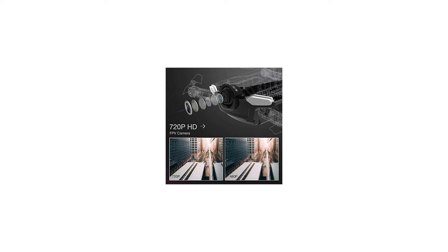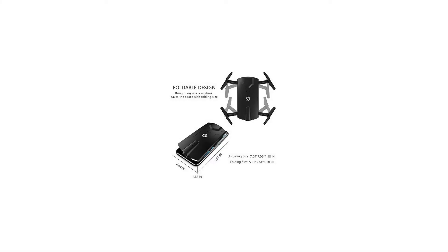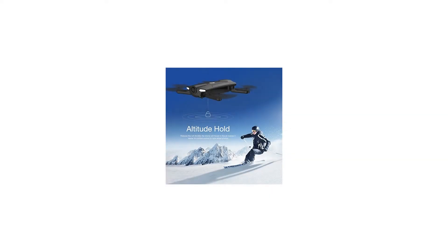Operate your drone through an app after connecting the Wi-Fi to your phone — iOS or Android — offering you real-time image transmission. Easy to shoot and read, fun to share.